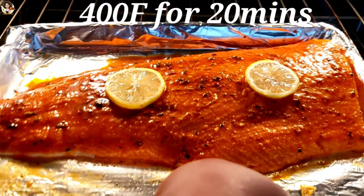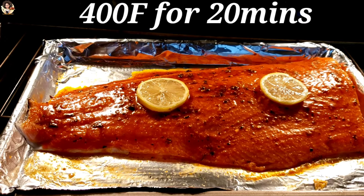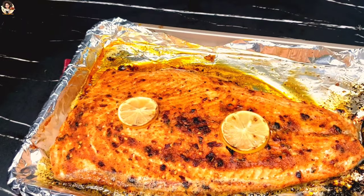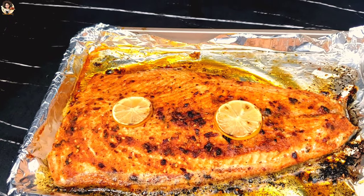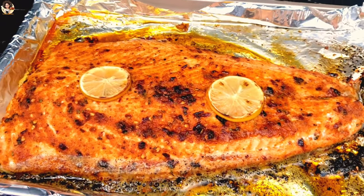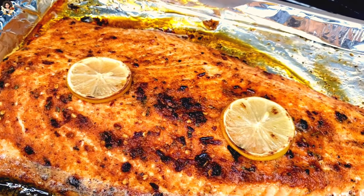I'm going to be baking these for 20 minutes, but the time depends on how thick your fillet is. After 20 minutes, we have this beautiful, buttery-flavored salmon. What I'm going to do next is brush on some of that remaining marinade, and then it's ready to serve.